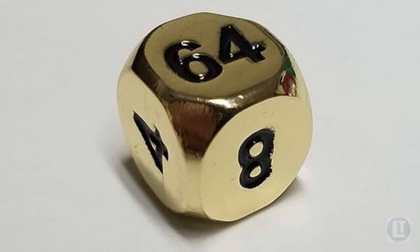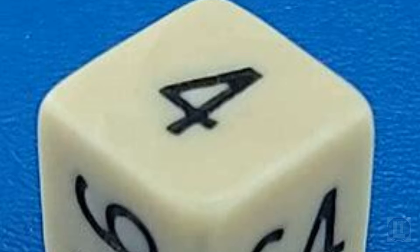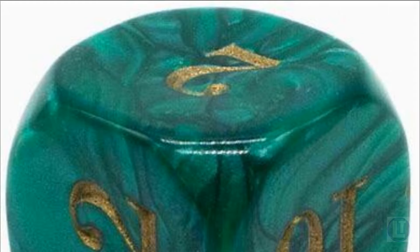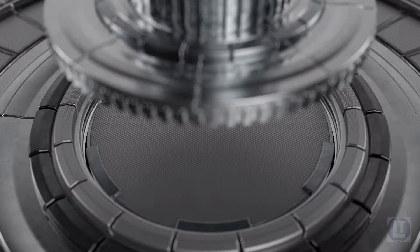This is the doubling cube in backgammon. How do you use it? What does a beginner need to know? It is an essential element that can significantly impact the outcome of a game, introducing an extra layer of strategy by allowing players to increase the stakes and potential rewards. Let's take a few minutes to learn about how to use it well here on Legendary Tactics.